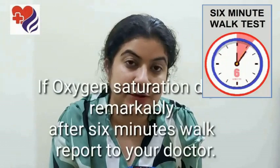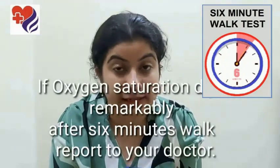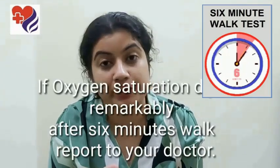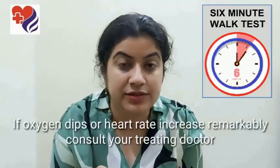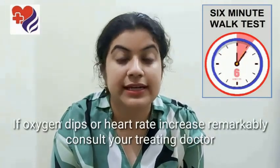If there is any dip in your oxygen saturation at the end of six minutes, or there's a greater increase in your heart rate, please inform your doctor and let him decide how he needs to optimize your therapy, or if he needs to get you tested further or maybe get a CT scan.